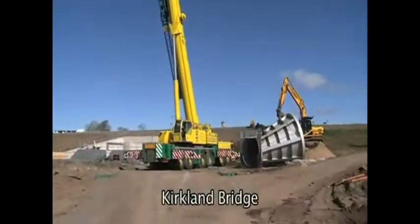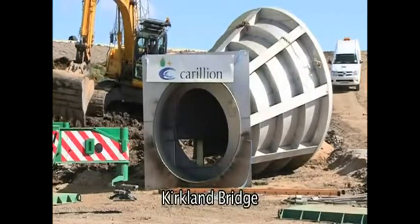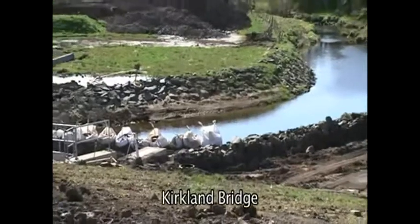Today, we're at Kirkwood Park. This is a flow control device being installed on the Whitecart River.